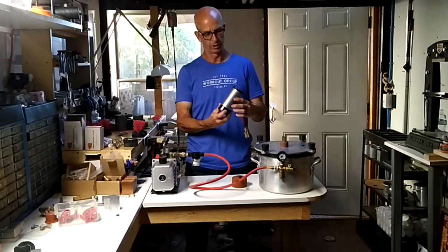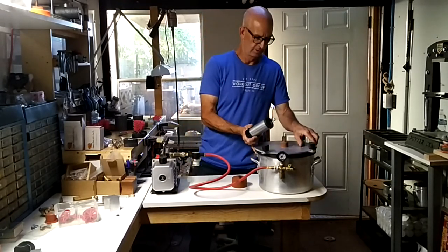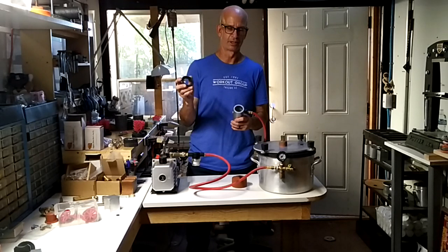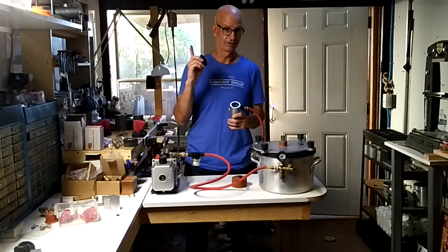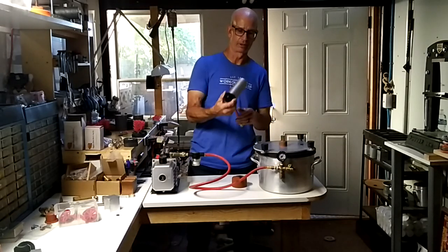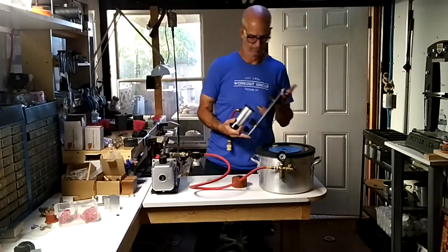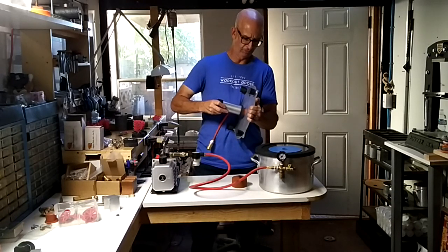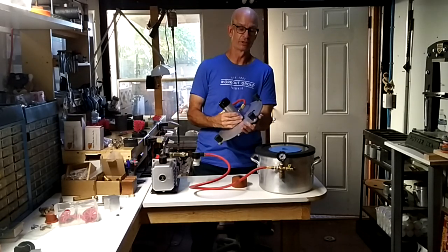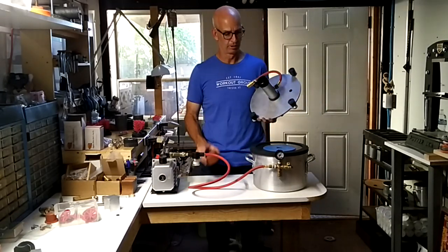Then this cover gets put on the end and when it creates a vacuum this suctions to here. This washer right here — I'm not even going to tell you where I get this — I just thought of this about 10 minutes before. Originally this was going to go flat on there, but I thought hey, I wonder if this will work. It fits on there just perfectly, and then this fits over that silicone piece I make. By turning it, it tightens and creates a really good seal.